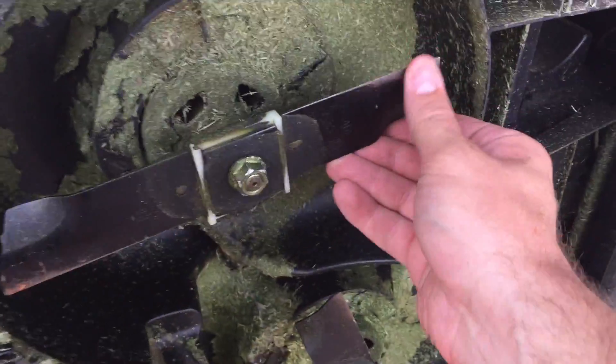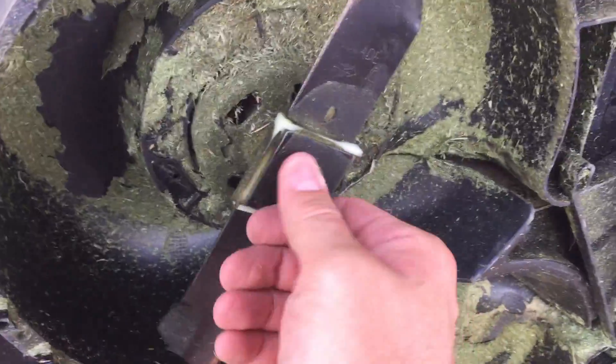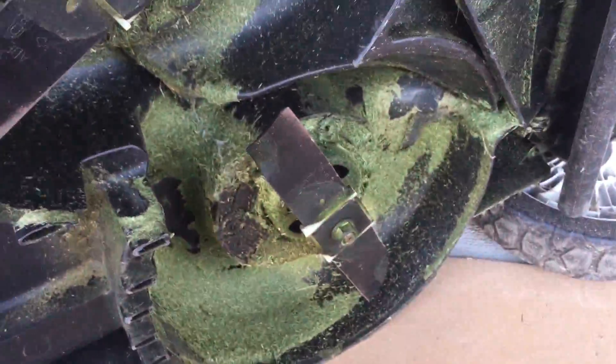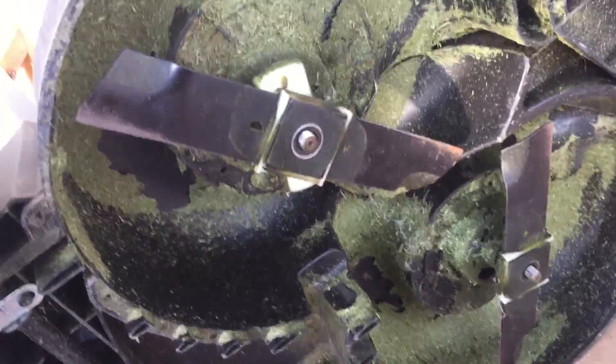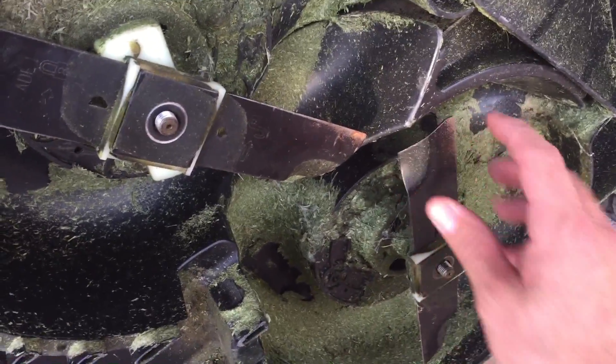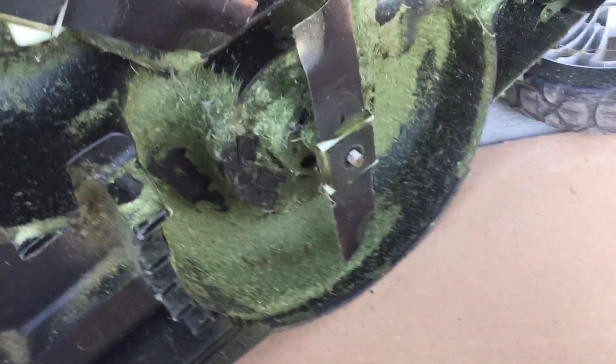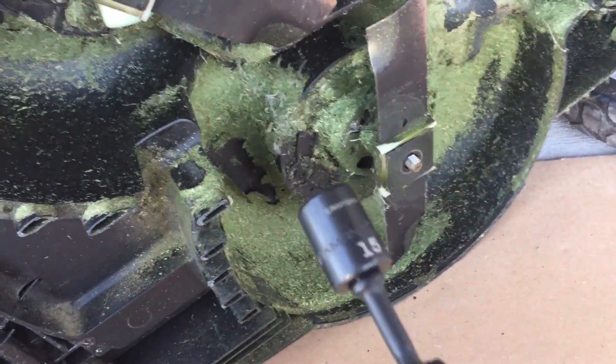I want to sharpen the blades. One of these has reverse threads — I think it's the counterclockwise spinning guy, but I'll see if I'm wrong. And I was wrong — the clockwise spinner has the reverse thread. There's the sharp part. But I got the 15mm right on the first try.